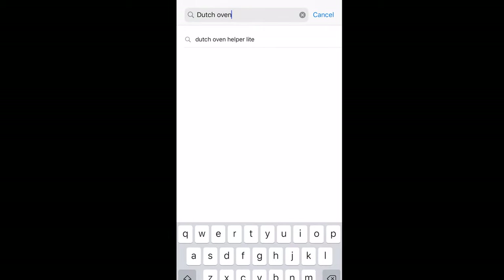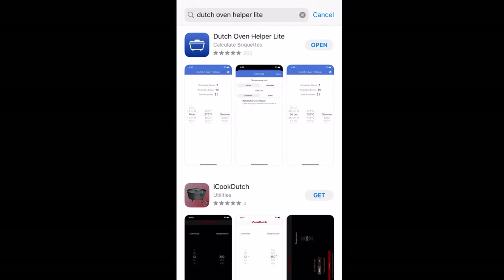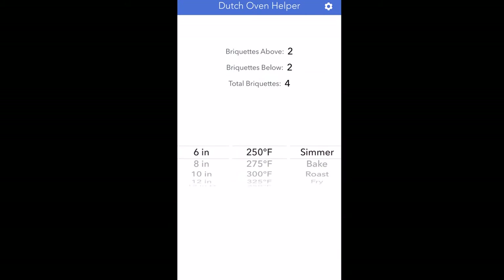Billy wanted to show y'all an app that's in the App Store. Just type in Dutch Oven and it should pop up — it's a blue icon that looks like a Dutch oven, and it's a free app. You can see it's very easy to toggle what size oven you have and what temperature you need to cook at. Let's put it on 12-inch at 350°F for bake, like we did in our example earlier. You can see it says we need 24 coals, and it's easy to change the settings to reflect whatever size oven you have and whatever temperature your recipe is calling for.